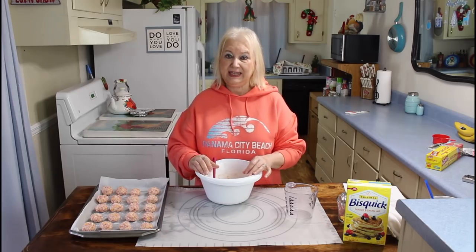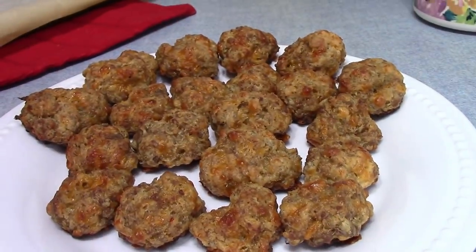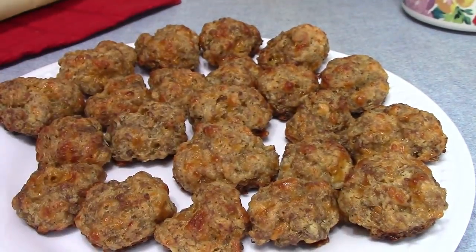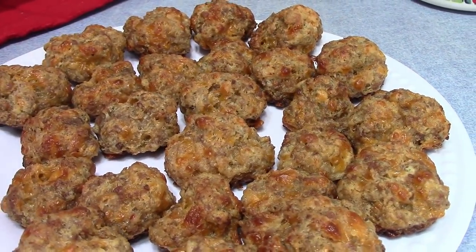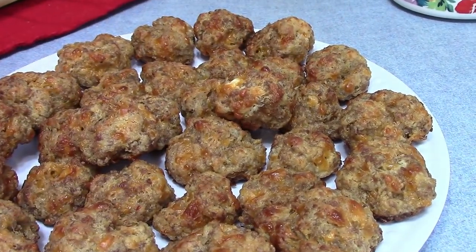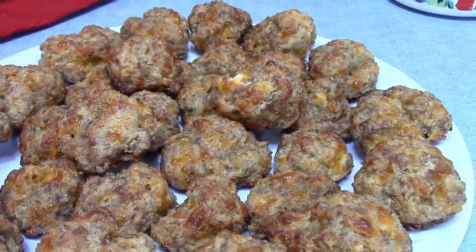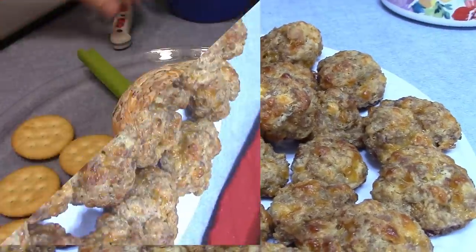I'm going to put these in the oven at 400 degrees for about 18 to 22 minutes. My recipe called for cooking them at 400 degrees for 18 to 22 minutes, but in my oven I cooked them at 350 for about 16 minutes, so just know your oven. My sausage balls are done and they turned out really good — they're not dry at all. That cream cheese in them really made them moist and they were very delicious.